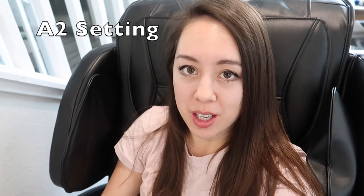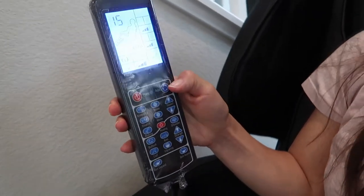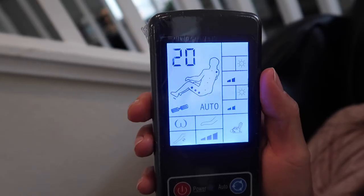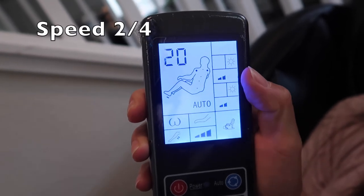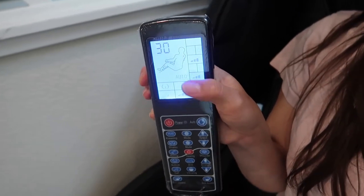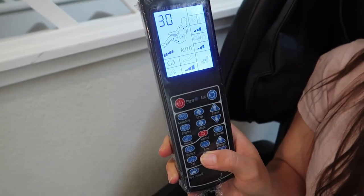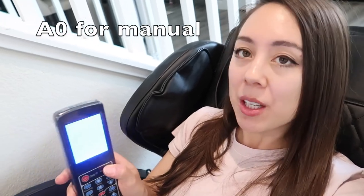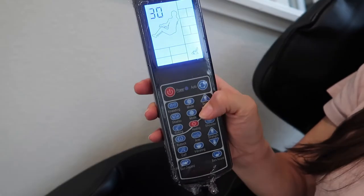Now I'll demonstrate the second auto function, A2. Pressing the power button starts on A1; pressing again goes to A2, which is 20 minutes long. The starting speed on A2 is level 2, and you can increase it. For A3, they have vibrations on the seat portion which A1 and A2 don't have — you can turn it off by pressing the vibration button. The A3 massage setting is 30 minutes long. You can also do a completely manual massage on the A0 setting, where you click and add the portions you'd like. The default time for A0 is 30 minutes.